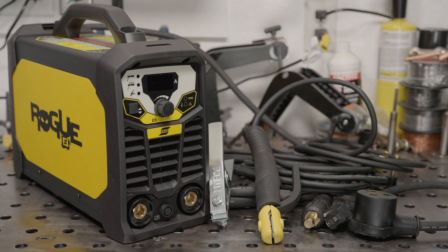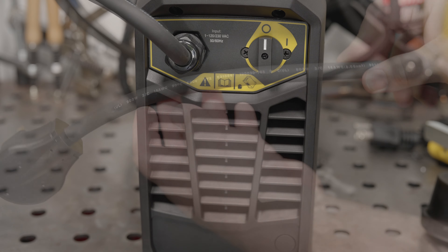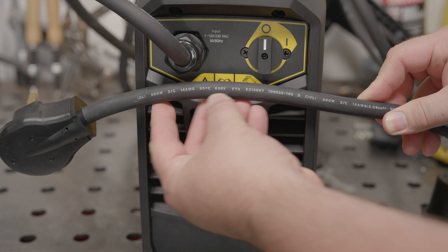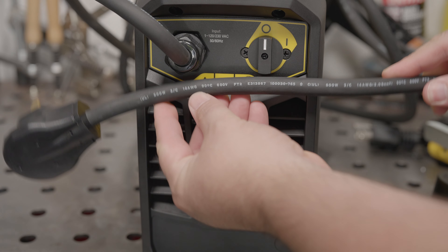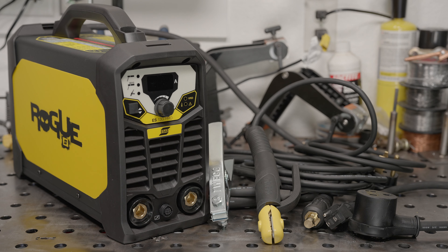The machine itself is robust and well put together — it definitely has a better build quality and fit and finish than most of the machines I look at. The cooling fan is a bit loud but it is temperature controlled, so it doesn't run all the time. The included accessories are a step up from what comes with cheaper machines. The power cord is very good quality and it is 10 feet long, which is longer than most. Add the two-foot 120-volt adapter and you can get 12 feet from a 120-volt outlet without even grabbing an extension cord.